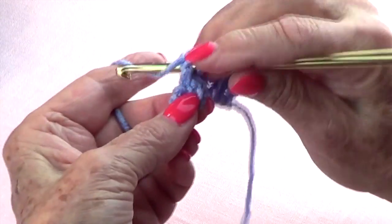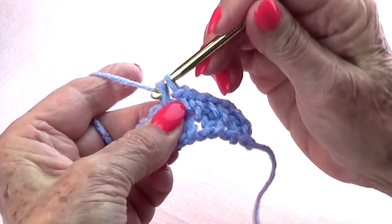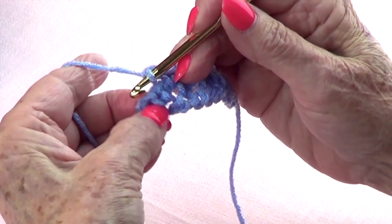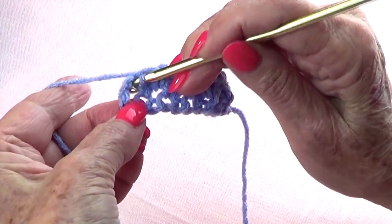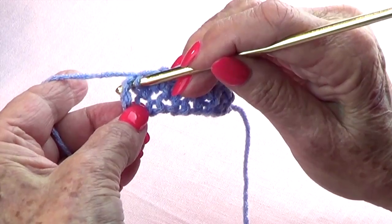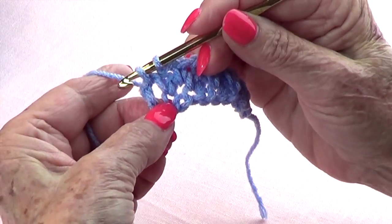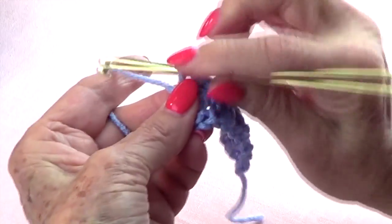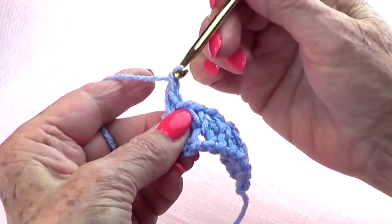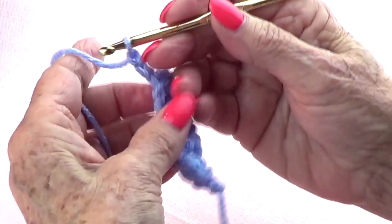Continue going into each space: single crochet and chain one, into the next space, single crochet and chain one. Then right before the turning chains at the beginning, go in there and single crochet.